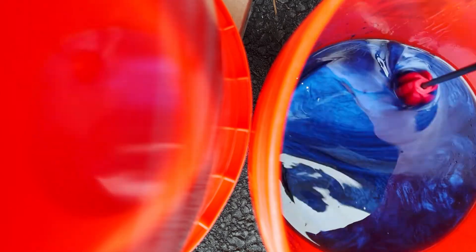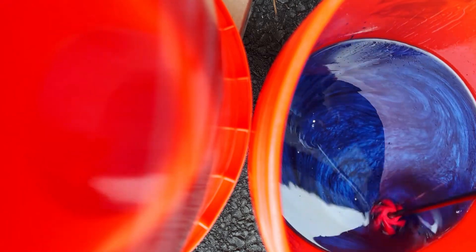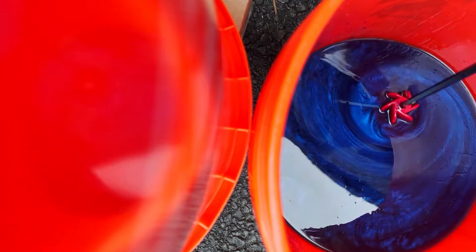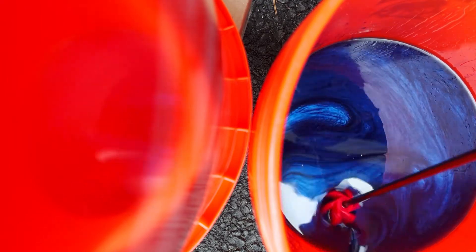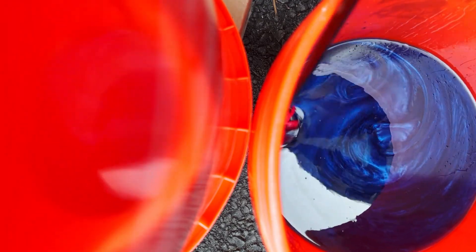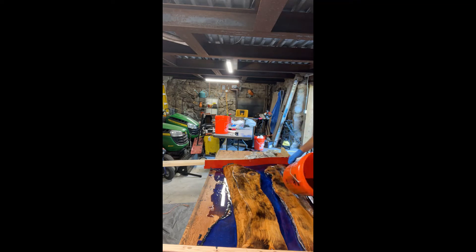Once it's mixed and you have the color you want, pour it in. Spread it out evenly and fill in any little holes in the wood like knots. You want to pour it about half an inch thick. That depends on temperature and table size, but if you're keeping it between 60 and 70 degrees and it's a fairly decent-sized table, half an inch is good.